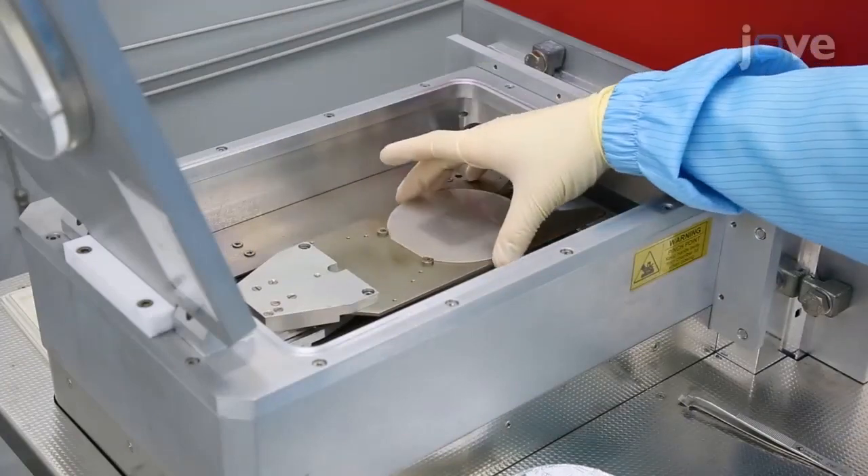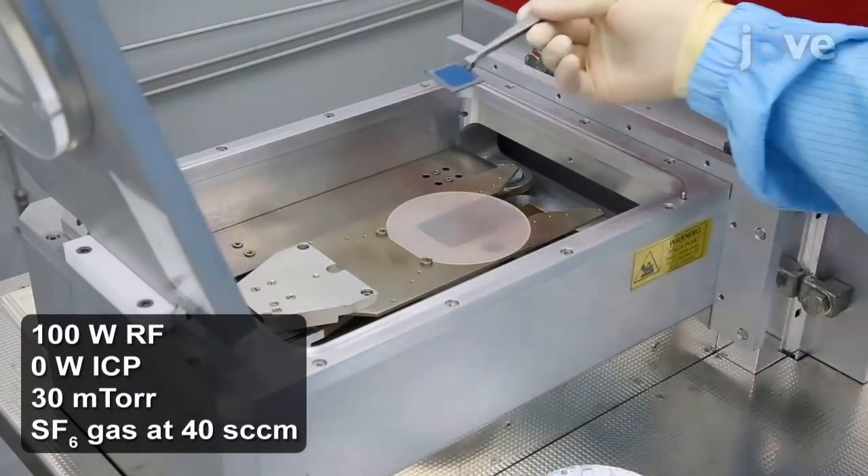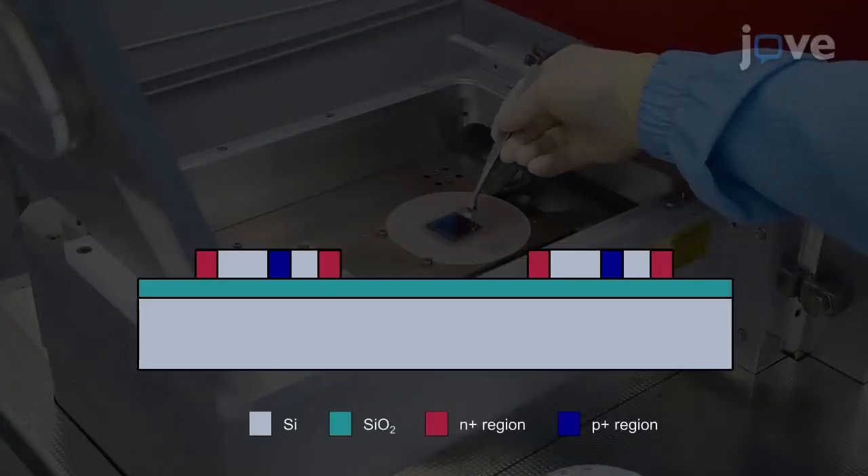Move on to dry etch the sample with an inductively coupled plasma reactive ion etcher for 6 minutes. When done, the sample has this structure.